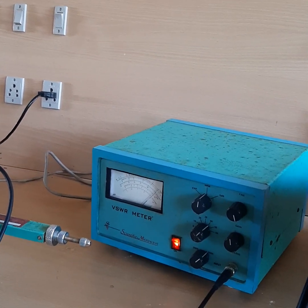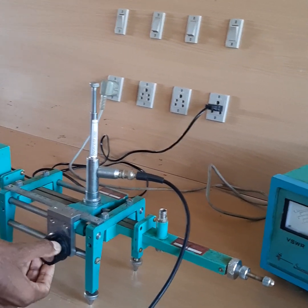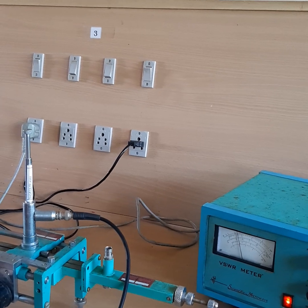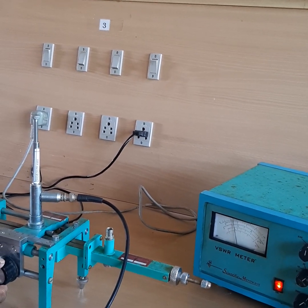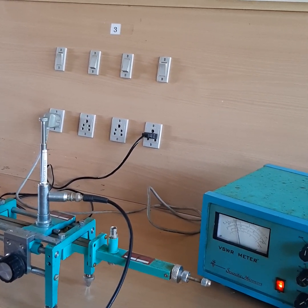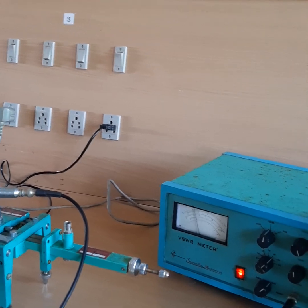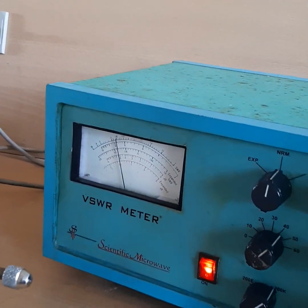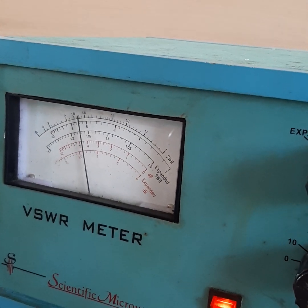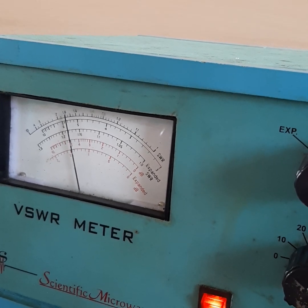Once the VSWR meter shows maximum deflection, we can start adjusting the slotted section so that the needle in the VSWR meter goes to maximum value. When we rotate the probe of the slotted section, the needle of the VSWR meter starts from 0 dB and moves to another point. You can see the needle reaches a point in between 1.8 and 1.6, so it may be 1.7.